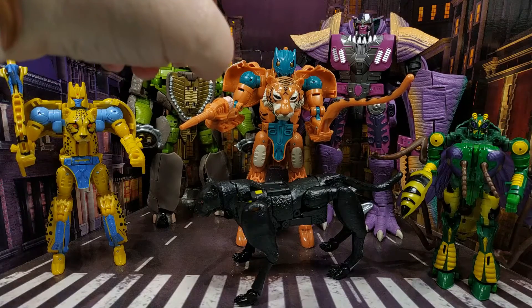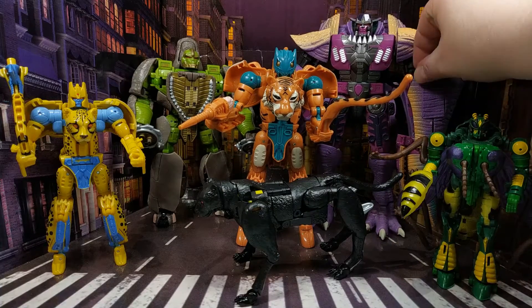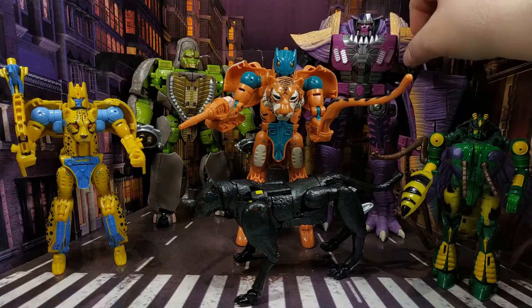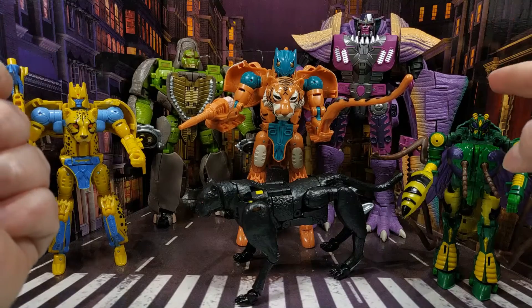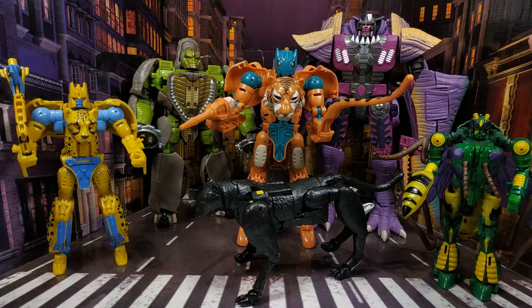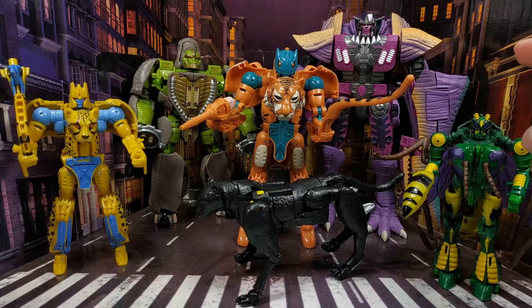It's not because his robot mode is bad — his robot mode is actually pretty good. I'm all right with his robot mode. It's his dino mode. It's awful. It looks terrible. It doesn't tab together properly. And the worst, most egregious issue with it is this horrible rubbery stuff that they've put over the top of it. I can tell you now, that is not going to last five years, let alone 20 like my original figures have lasted.